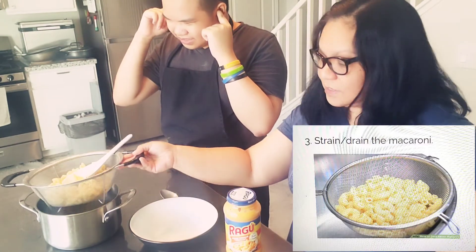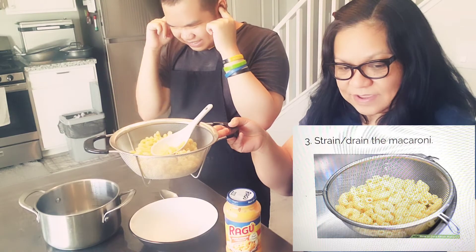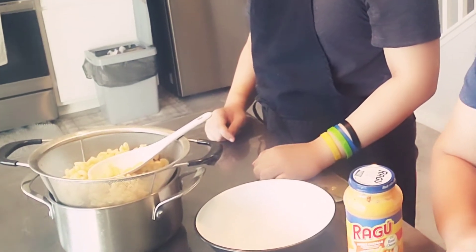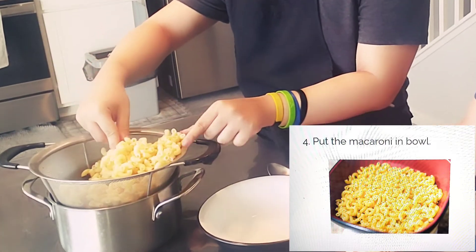Strain or drain the macaroni. Then put the macaroni in a bowl.